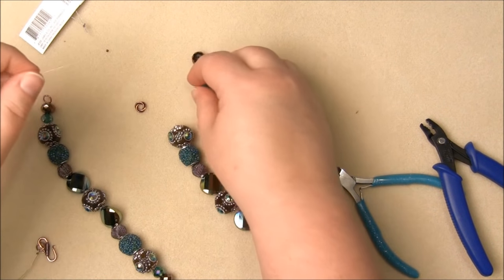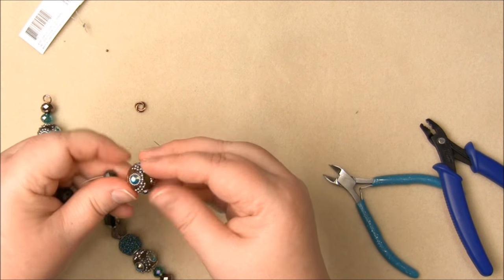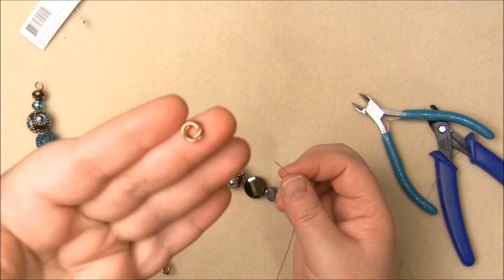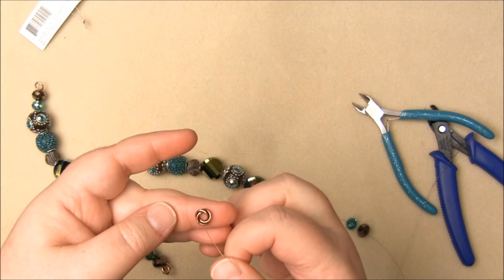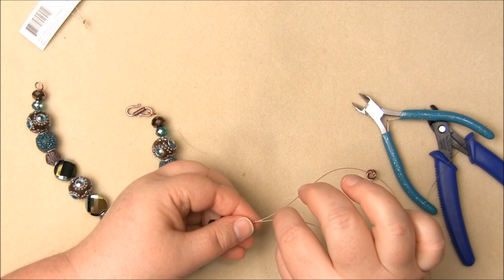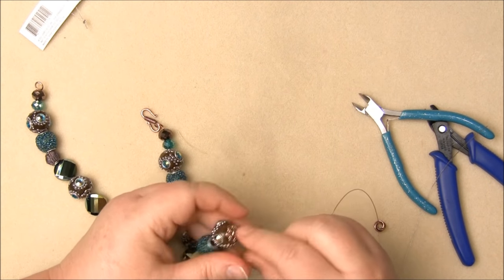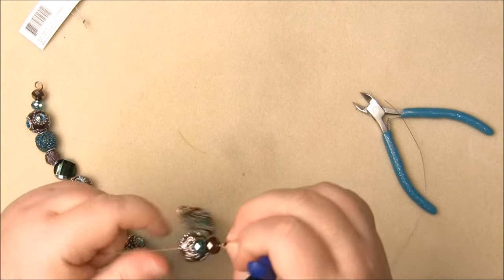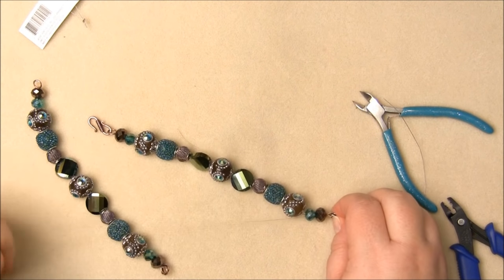I'm just going to string these on exactly the way they are on the strand that I bought. And another crimp bead. This is also a fancy little jump ring that you can find in my Etsy shop — there's no line there like there is in a regular jump ring, so that our wire won't come off of it. So I'm going to go over the ring and then back through the crimp bead and then through a couple of these other beads here just to hide the tail. And I always say before you put on this last crimp, double check everything and make sure it's the way you want it to be, because there's sort of no going back unless you want to take the whole thing apart.